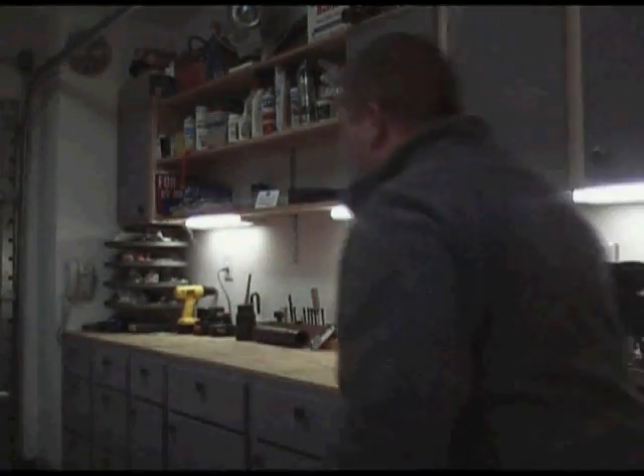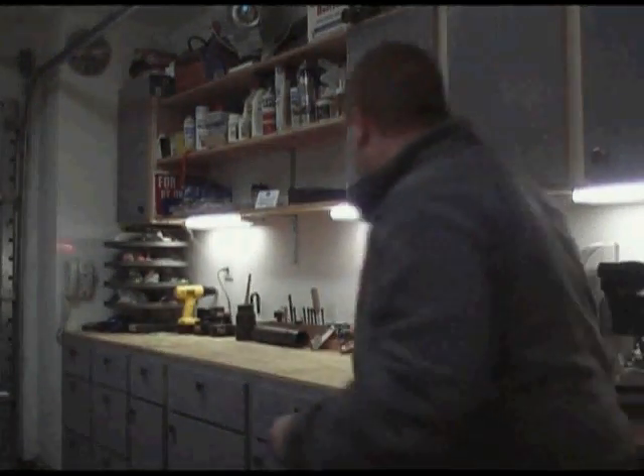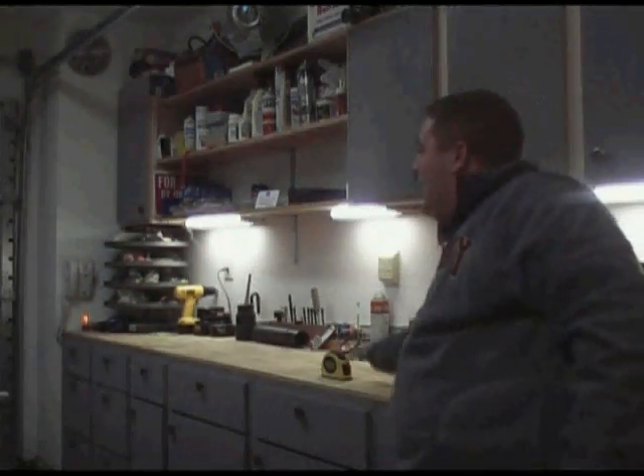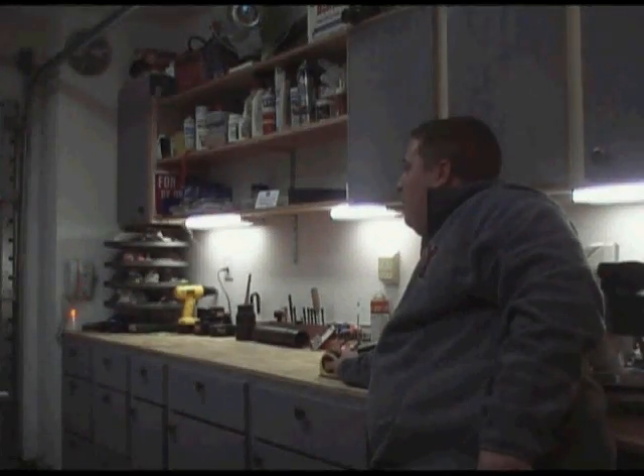What we're going to do is we're going to level, make sure that this counter is level. This being our first episode, we're going to start with something small. I'm going to set the level right there, and you can see right there on the telephone — there's the laser level right there, moving around.